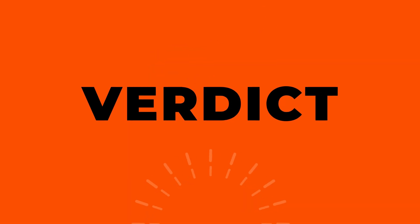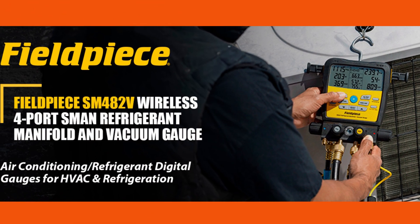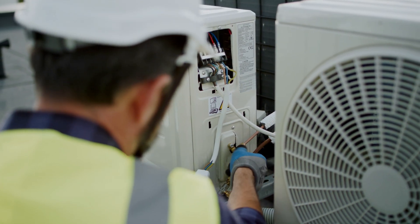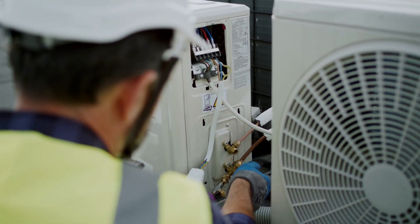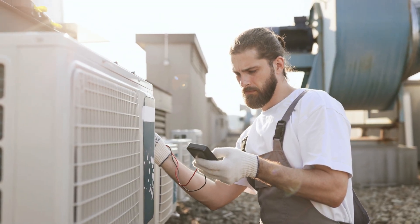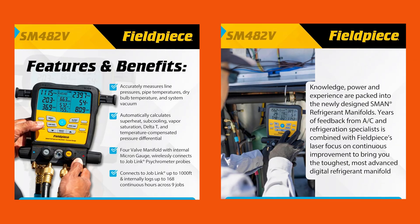Overall, the Fieldpiece SM482V Wireless Refrigerant Manifold impresses as a forward-thinking, multifunctional tool that blends digital accuracy with wireless convenience and durable HVAC-grade design. It's not without some quirks like the learning curve and display visibility, but the time saved by its integrated features and remote monitoring capability make it a strong contender in its category. On the tool-time score scale, I'm giving this a hearty four out of five. It's professional, innovative, and thoughtfully designed, but there's room for improvement in ergonomics and display legibility.